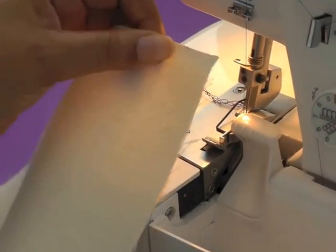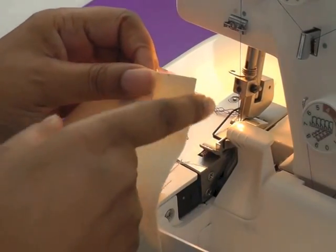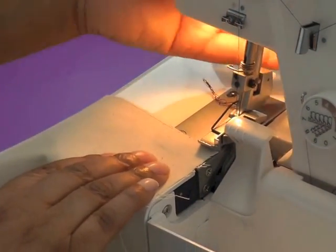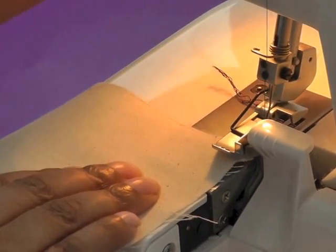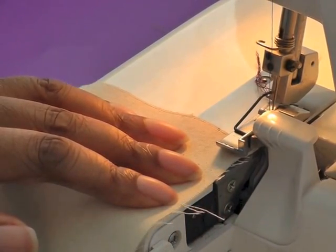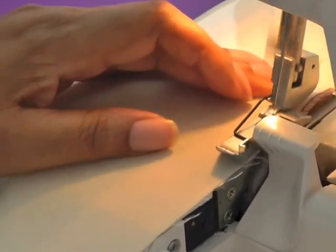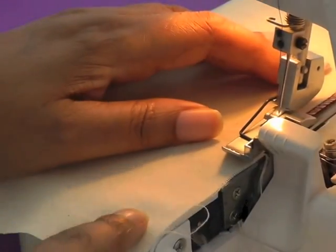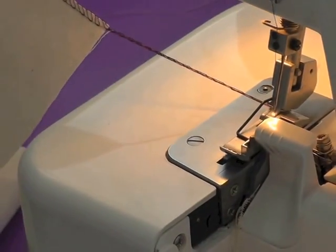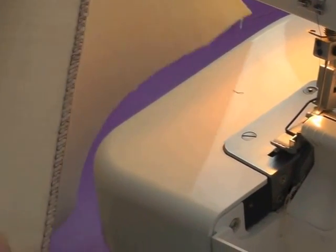Here I have a raw edge, and this time I'm going to be using just three threads because I only want to neaten the raw edge and get rid of all the little fray edges. I'm going to lift my foot from behind instead of at the front, put it down, making sure I line it up with the plate so that the blade can trim off all these little hairs along the edge. It's a very easy machine to operate — it's faster than the sewing machine. Remember, it doesn't reverse, so make sure you leave a tail. Then cut halfway, and there we have a neatened edge on a woven fabric.